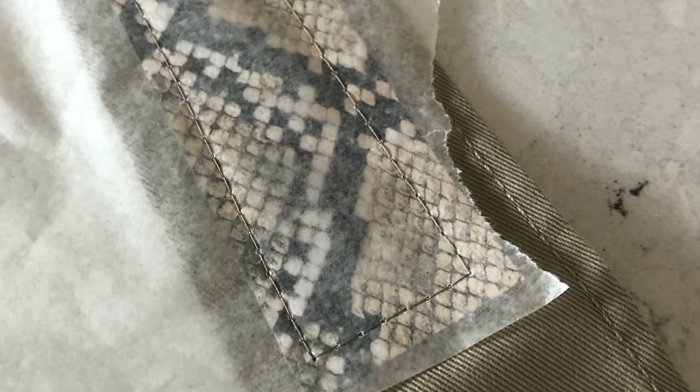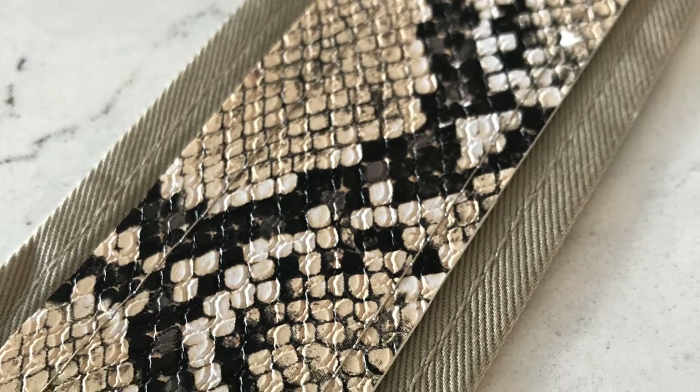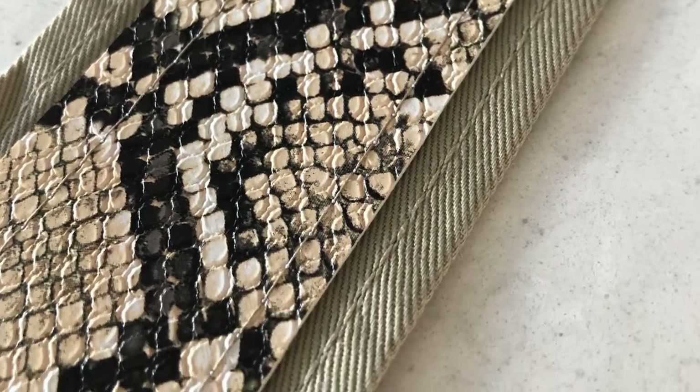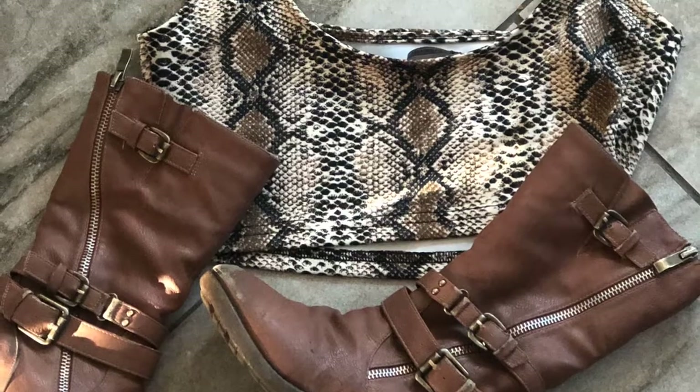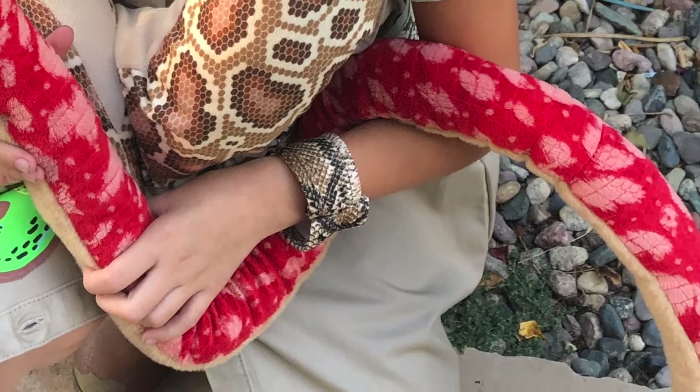I like to add a bit of wax paper over my design, sew right through the wax paper, and when you're done you can just peel the wax paper right off — it won't leave any residue in the stitches, just pull it away.